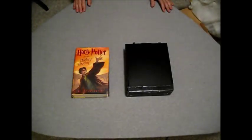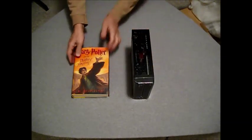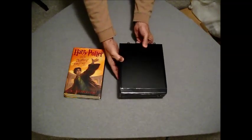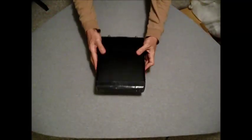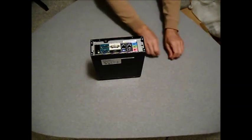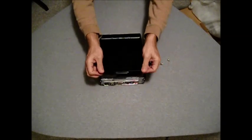Size comparison. To open the case, remove the two thumb screws.